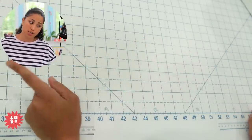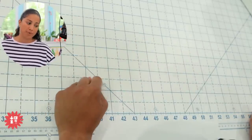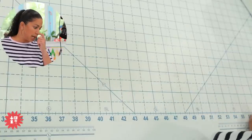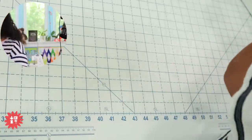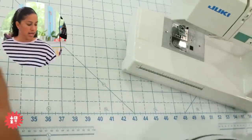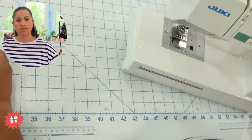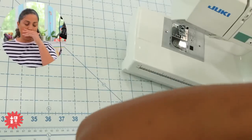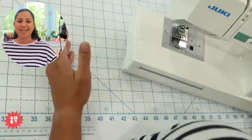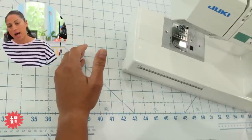Question number two is from Brenda. Brenda asks: would a walking foot be good to use for knit fabrics? I have a hard time sewing knits. It's going to depend. I currently own around 20 sewing machines of all different sizes. We used to have a studio and a brick-and-mortar store where I taught classes to kids and adults. I've been through a lot of sewing machines — from vintage ones to top-of-the-line newer ones. What I've seen is that it depends on the machine make and model.